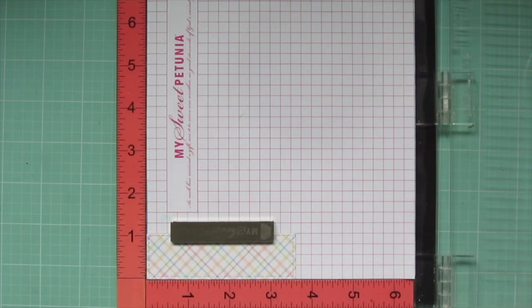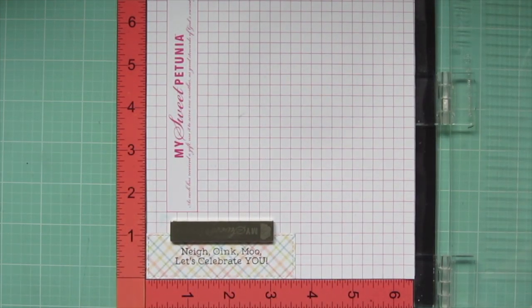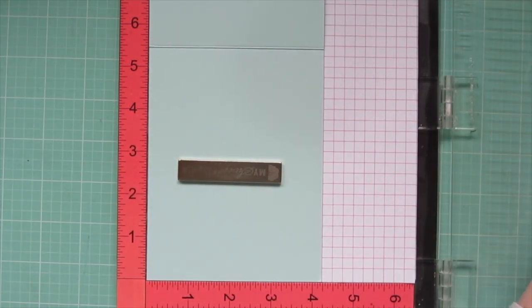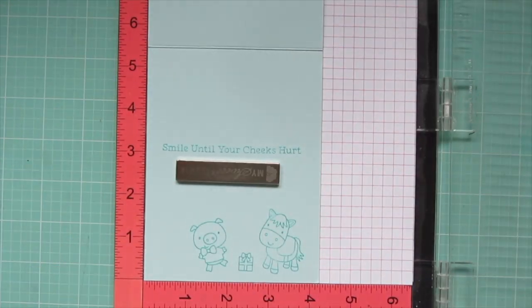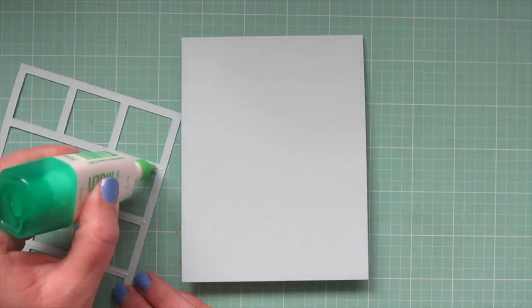I'm going to take the largest rectangle that comes out of that die cut and pop that into my MISTI to stamp down my sentiment. I'm using the one that says 'Nay oink moo, let's celebrate you' — I just thought that was super fun and fit really well on that die cut piece. I stamped it down twice to get a really good impression using the extreme black ink, which is great for sentiments. Then I'm popping my card base in my MISTI — another piece of snow cone cardstock, scored and folded to a standard size: four and a quarter wide by five and a half tall when closed — and I'm stamping the sentiment that says 'Smile until your cheeks hurt,' along with a horse, a little pig, and a gift.